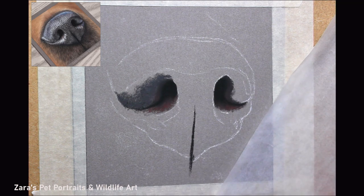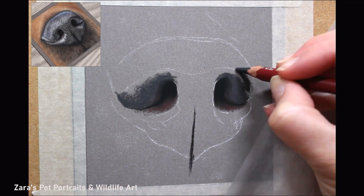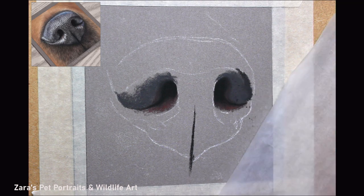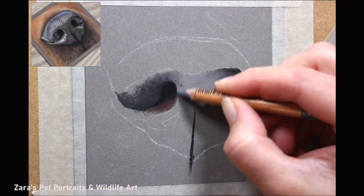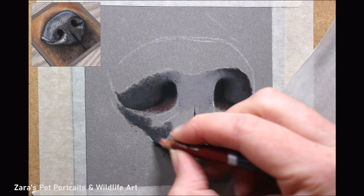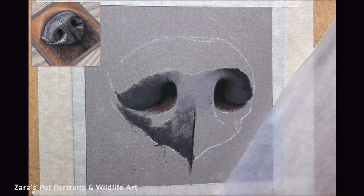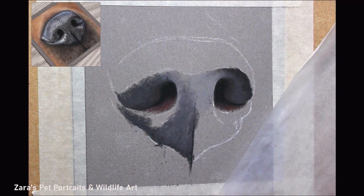In the two-hour Patreon version, I do show and explain each colour and each pencil I'm picking up. But for a nose of this colour, I'll be using various blues, blacks, dark greys, light greys, and some purples — some caput morteum type colours. There's a range because you don't want this to be flat. You need as many colours as you can, but you still need to follow your reference. Don't just put colour where it's not needed.